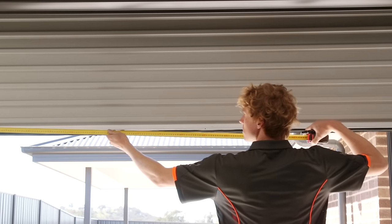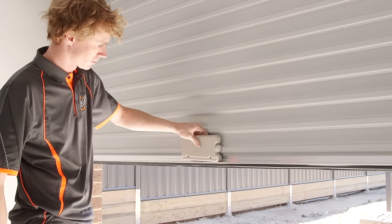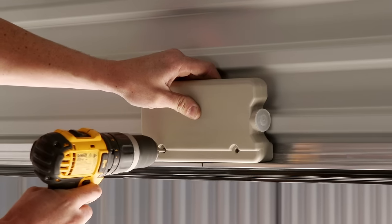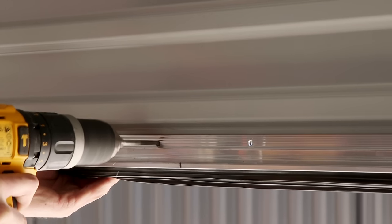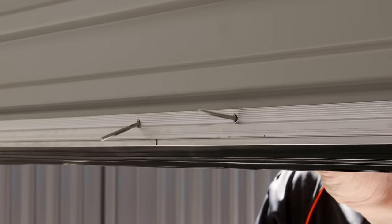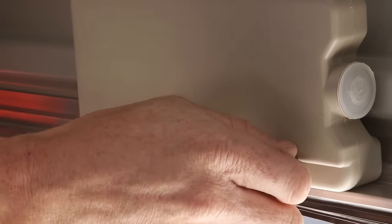Determine the centre of the door on the bottom rail to mark where the weight bar will be fitted. Use a drill to mark the holes for the weight bar screws, then drill the right size hole for the weight bar screws. Put the weight bar screws through the holes and mount the weight bar onto the screws. Put washers and nuts onto the screws and tighten the weight bar to the door.